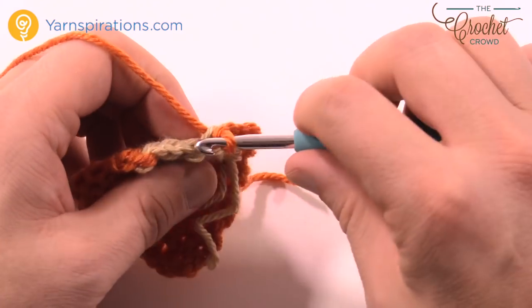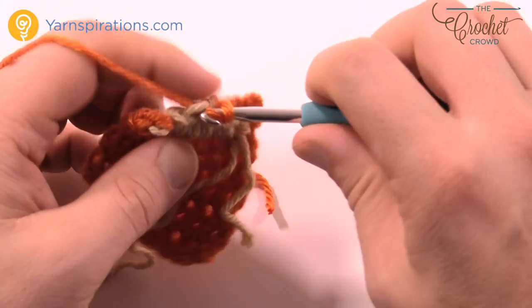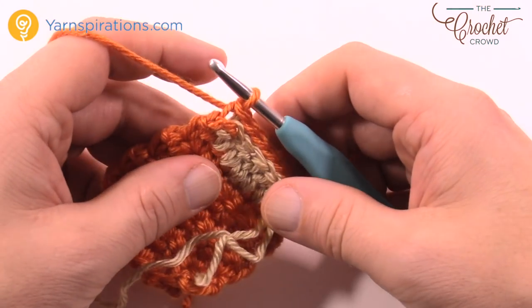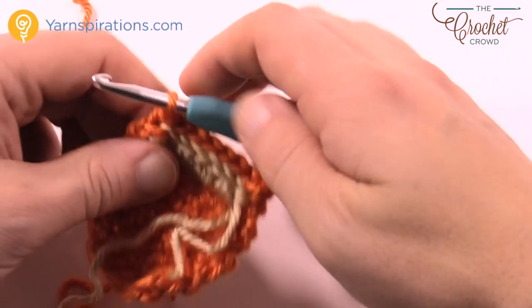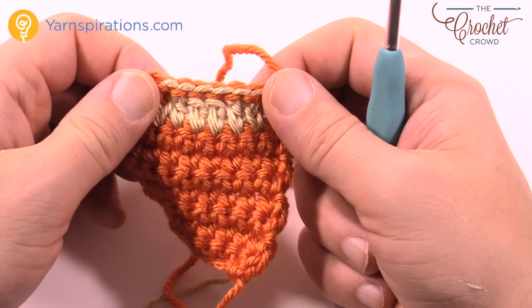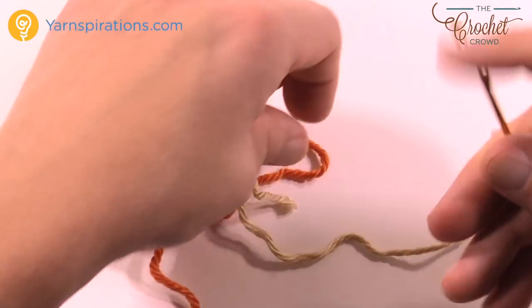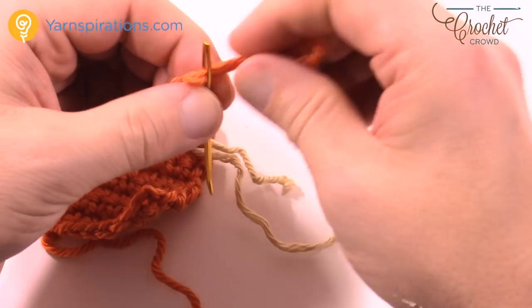Slip stitch all the way across, then fasten off. Take a darning needle, pull the yarn through to weave in your loose ends — go in and out a total of three times so it's secure and you'll never see it. This is the back of the cup; the front is what will look amazing with the coffee showing. Now you have to create the back of the cup for the three-dimensional effect.